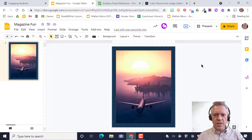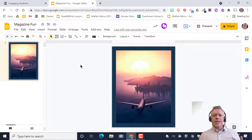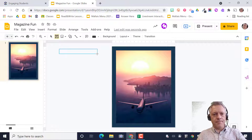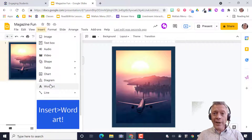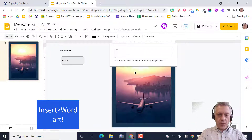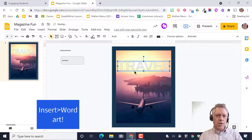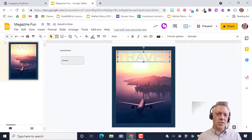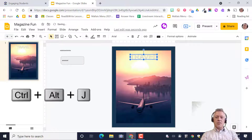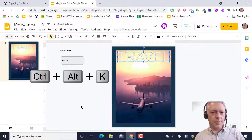Get your frame set, change the color, and then pause the video to catch up. Next up is Word Art. Go to Insert > Word Art — it gives you a box. I'll type my title in all caps: TRAVEL. This moves just like a picture — you can use arrow keys or your mouse. Don't squish it to resize; use the keyboard shortcut Ctrl+Alt+J to make it smaller and Ctrl+Alt+K to make it bigger. Those are awesome shortcuts.